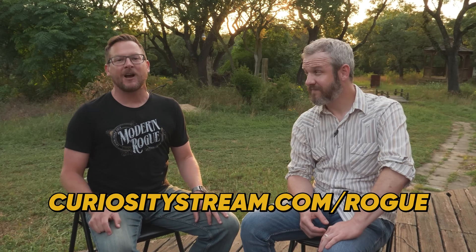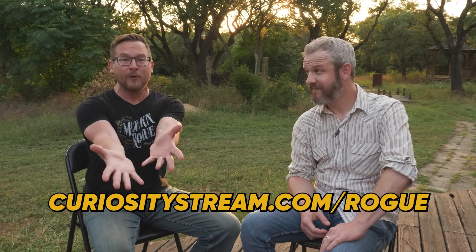Today's episode is brought to you by CuriosityStream. Get access to 2,400 of the best top documentaries and non-fiction series by signing up at curiositystream.com/rogue. Get a whole month for free! You're welcome.